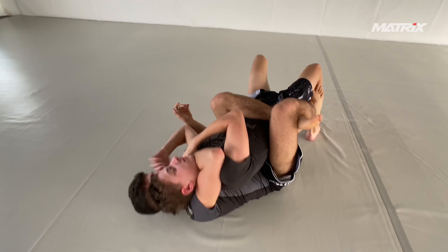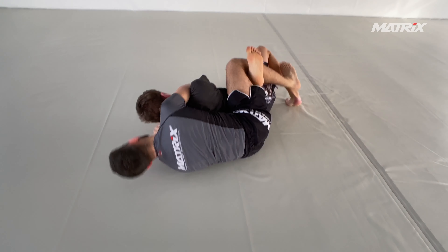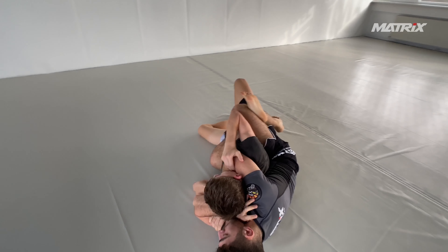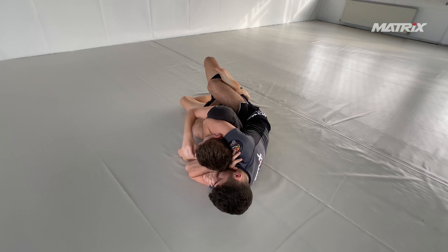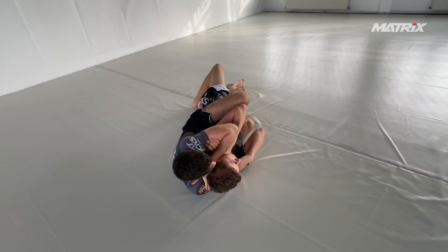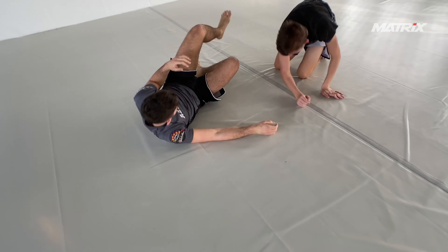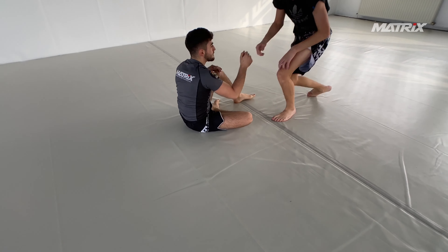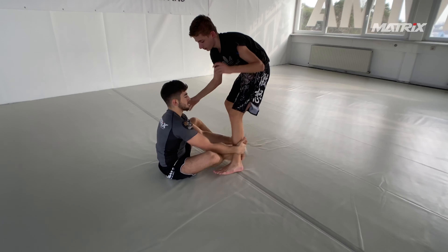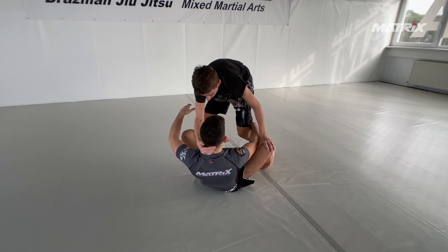Bruno slides his knee very high and takes the back. He has wrist-knuckle control with the left hand and gets the underhook arm right away, so he can sink in his right choke arm and cover it with his chin. Then he sinks in the second arm hand-over-hand — very important — and gets the choke.